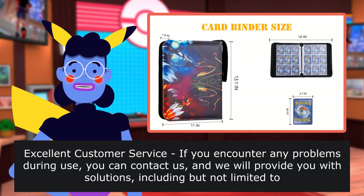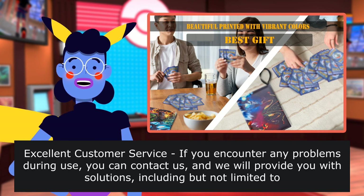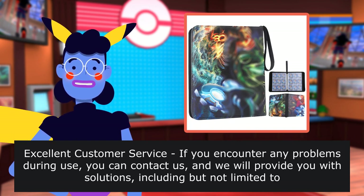Excellent customer service. If you encounter any problems during use, you can contact us and we will provide you with solutions, including but not limited to funds replacements and remote guidance.